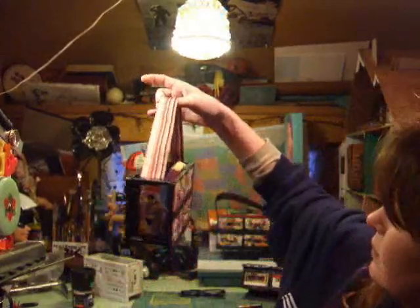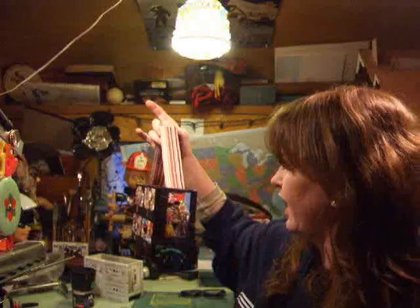Thanks for watching! I'm Tammy Walker and we just made tape cassette purses. If you're interested in seeing other things I do, look at boxyqueens.com. Thank you.